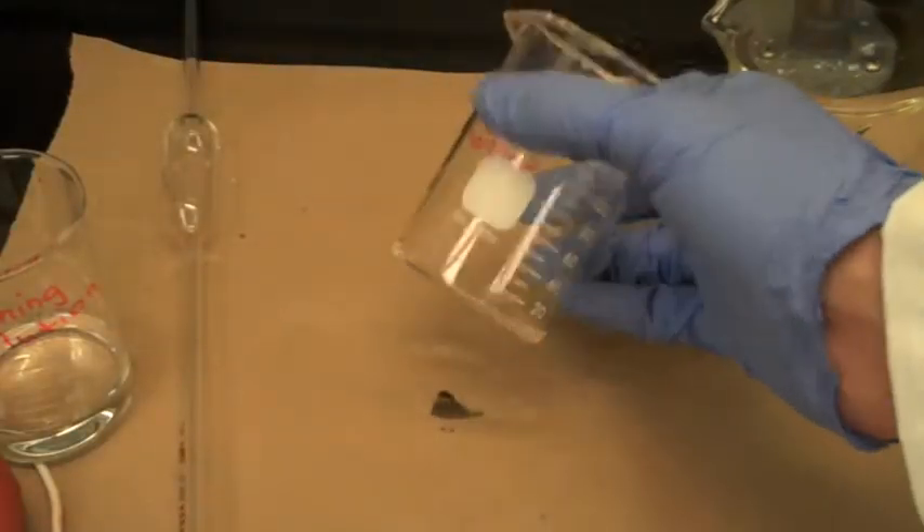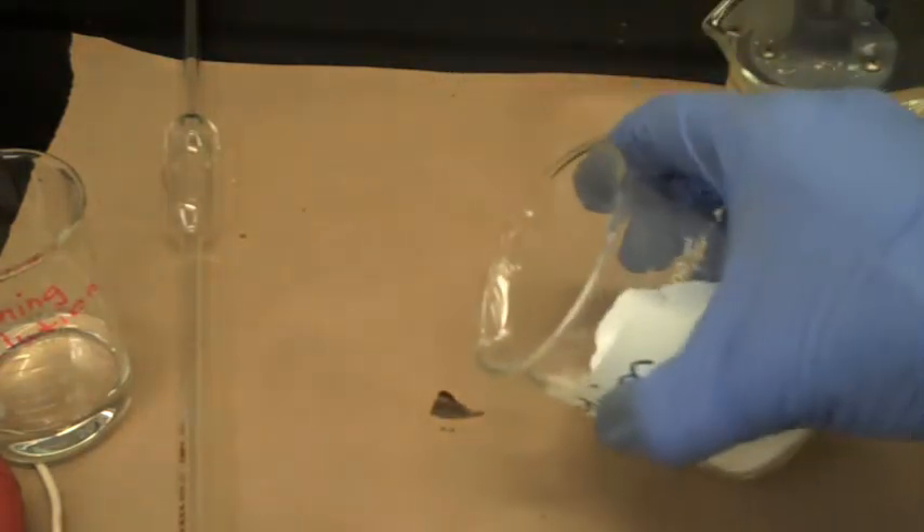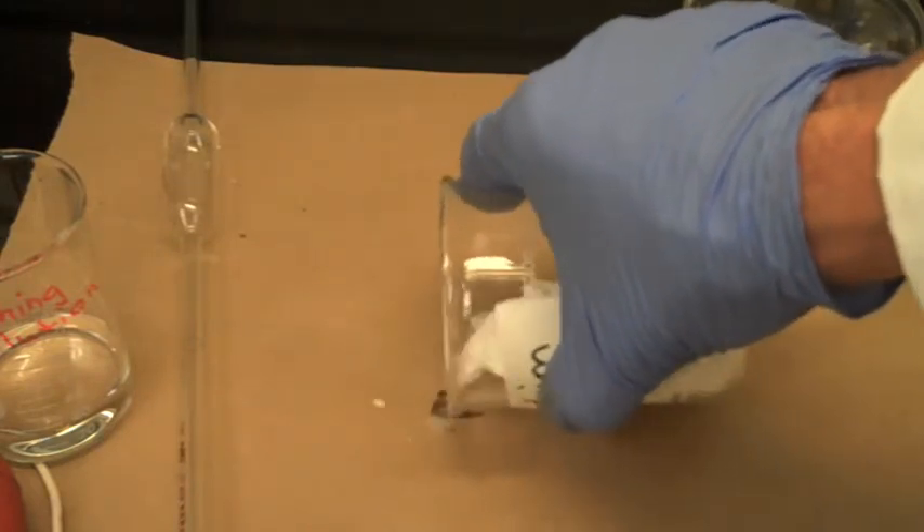Be sure to clean up when you are finished. If you have dribbled cleaning solution, pour a little sodium carbonate on the spot to neutralize the acid.